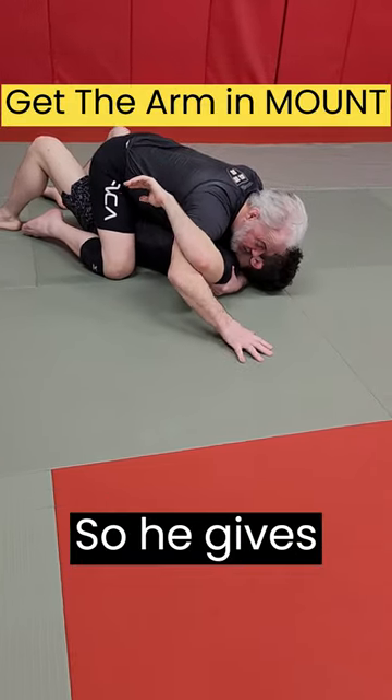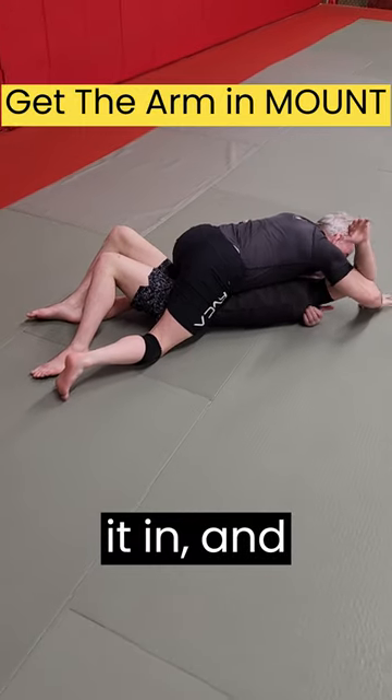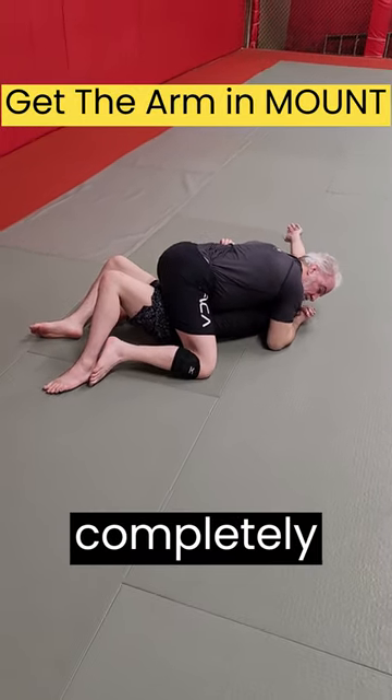So check out what I do with my leg. He gives me some resistance, so I take my right leg, start extending it and pinching it in. That allows him to collapse his side and get his arm completely over his hip.